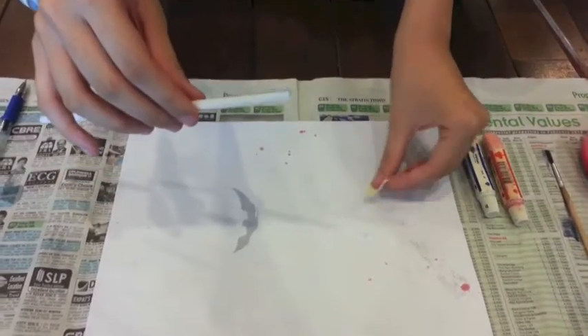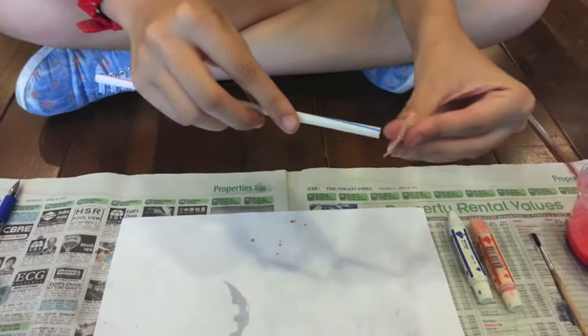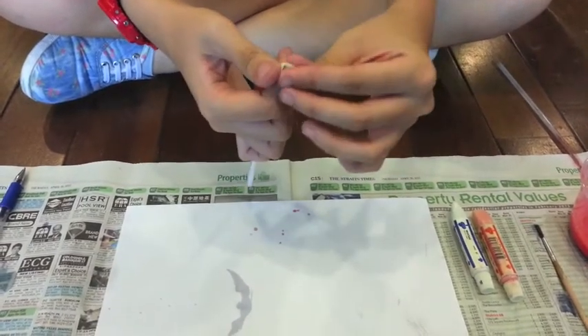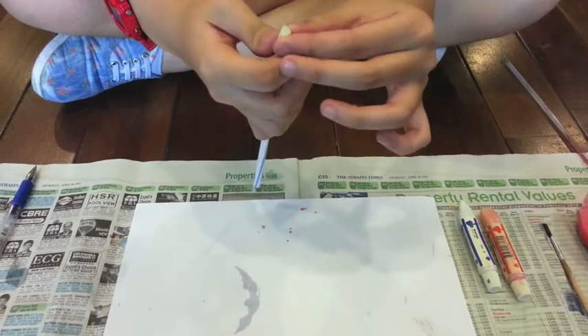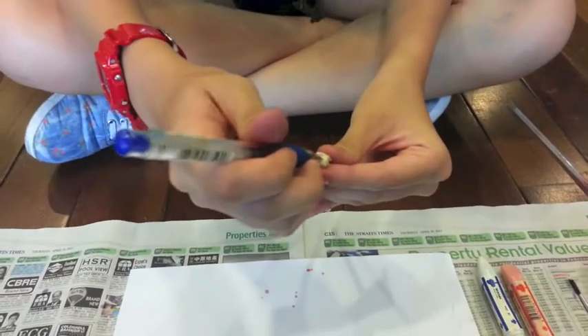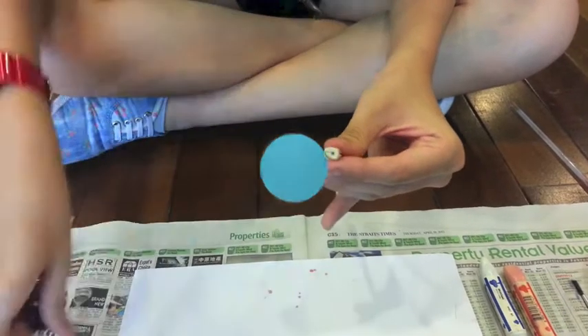Next, you have to place a piece of masking tape over the blowing end of the straw, then poke a hole into the masking tape. This reduces the chances for younger children to inhale the bubble solution.